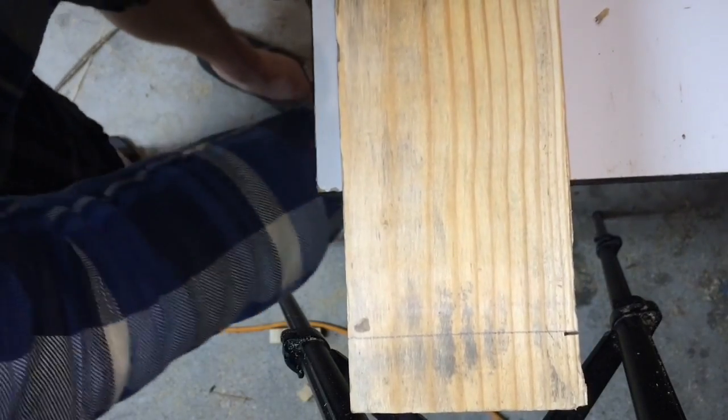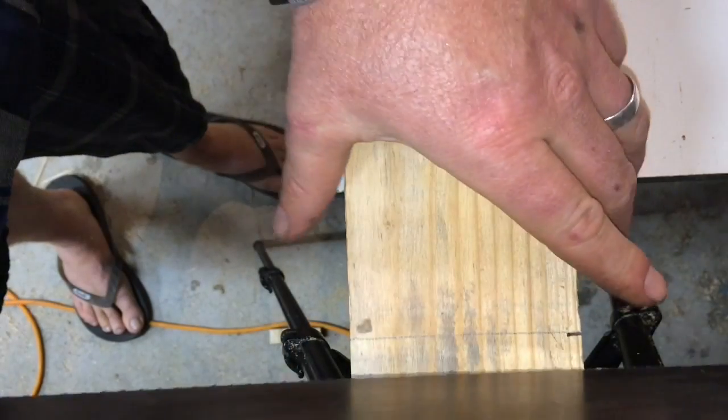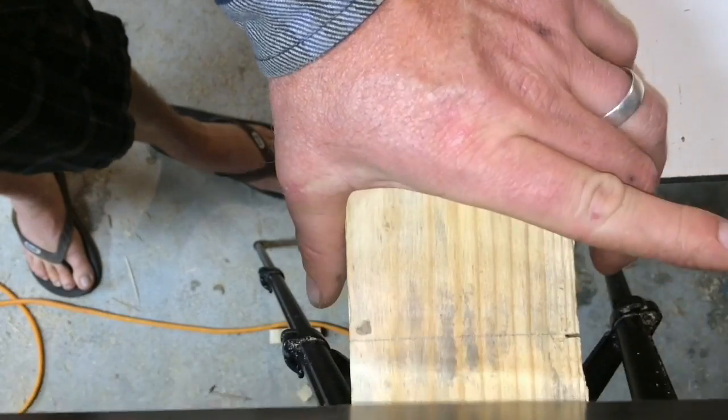Of course, re-clamp. And we'll do it again. Now I have a starting point — I have that little bit of a kerf to just set my saw blade in, and I can get it started.